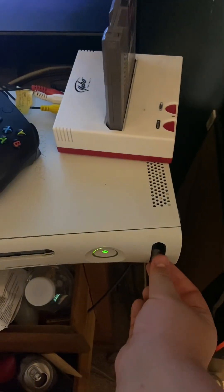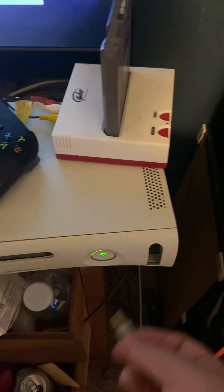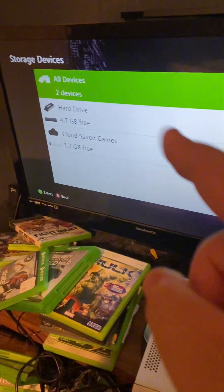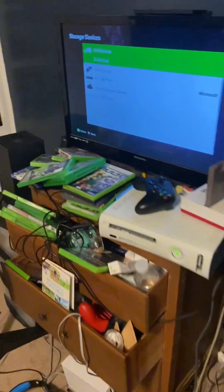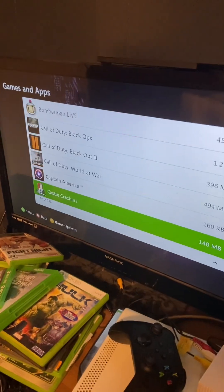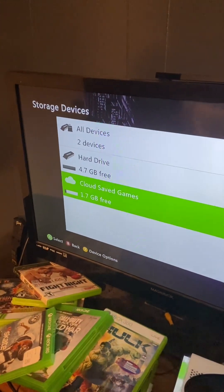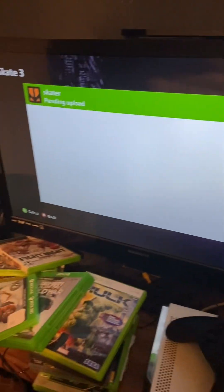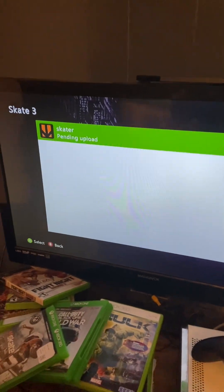What you're going to do first is take your USB and plug it in. Once you do that, you go to hard drive, go to games and apps, scroll down to Skate 3. For cloud save games you go to Skate 3 and find 'Skater' — that's your save data. You click it, press move, and move it to your USB drive.